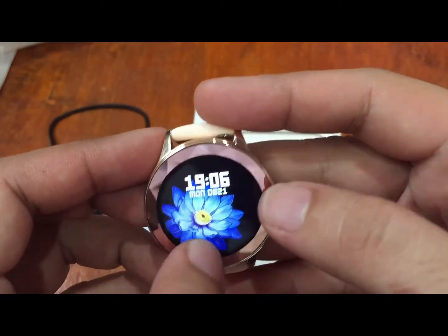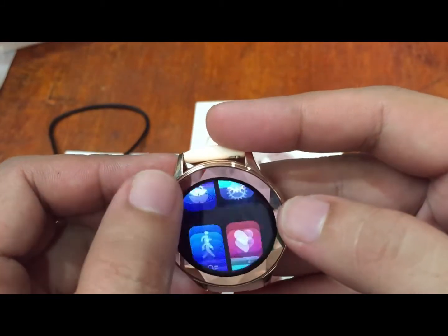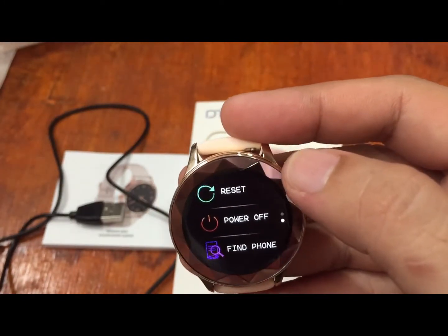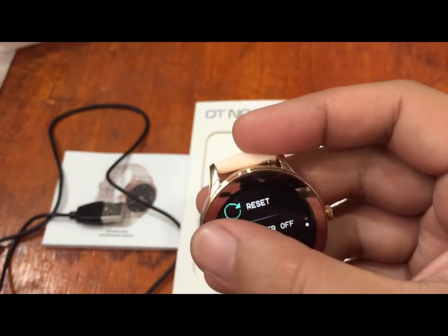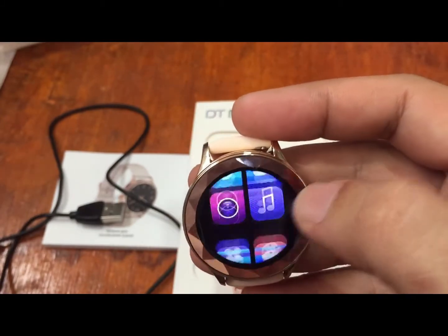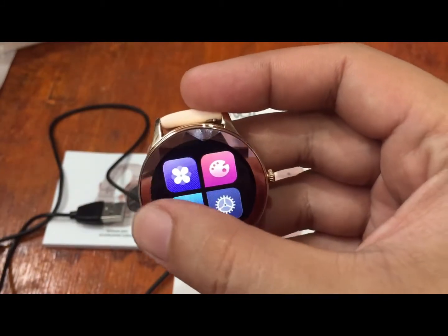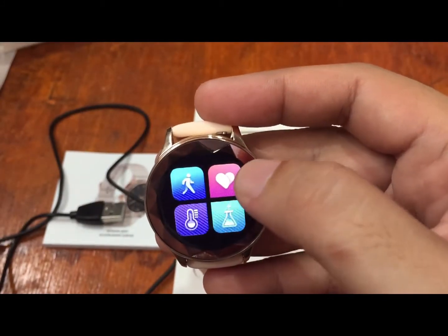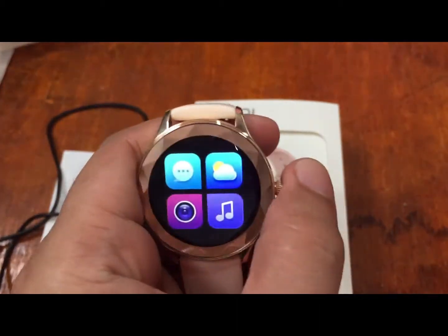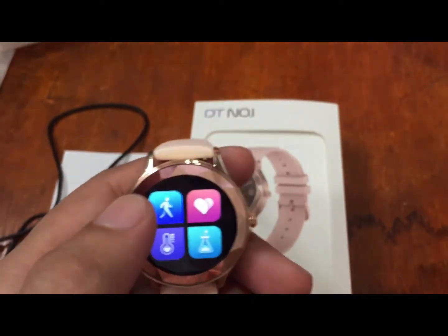Other menu items include a timer, mute, brightness adjustment, reset, power off, and find phone. Notably, there is no female physiological monitoring function visible in the onboard menu — this might be available in the support app. That covers the full menu of the No.1 DT86 smartwatch.